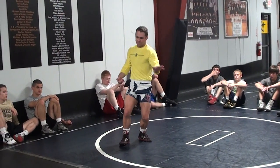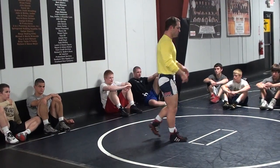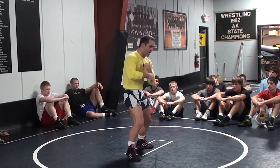We did a head outside single — he spins. This time he's going to spin. We're sprawling spin. We did a high crotch. I call a lot of double elbow binding on a high crotch: double elbow binding, high crotch, dump, step across, power lift.